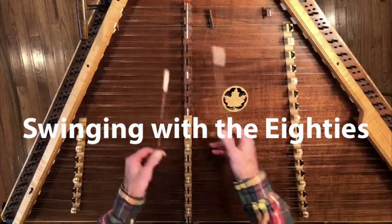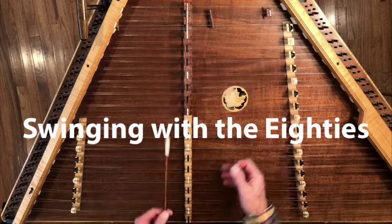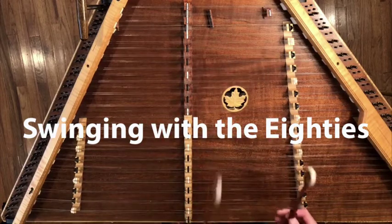I go through the theory of all of that and how it works. It's a great tune for seeing arpeggios and seeing the chords in the tune. I present a bunch of backup ideas and lots of variations, and I think you'll really enjoy this one.